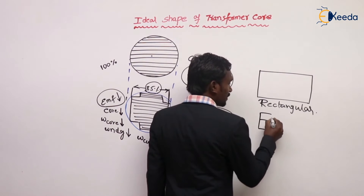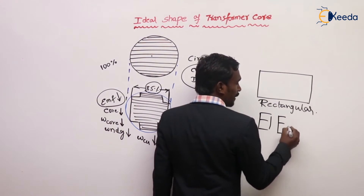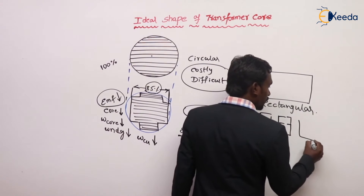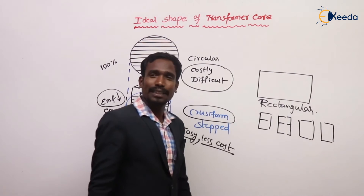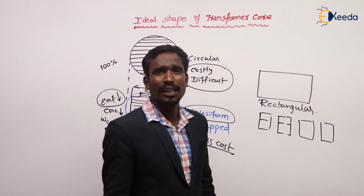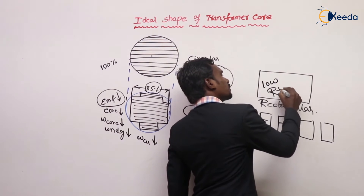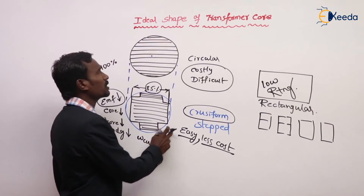For rectangular core, the laminating plates are like this — this is for shell type, and this is for core type. So rectangular core is for low rating applications, and cruciform is for power rating applications.